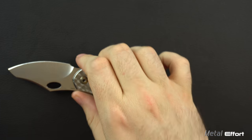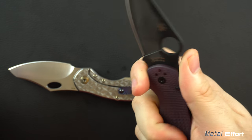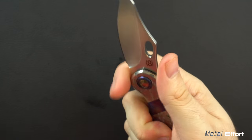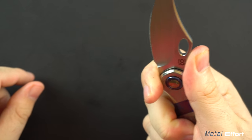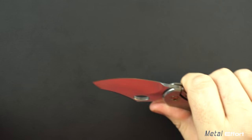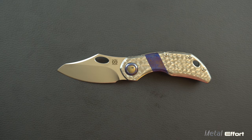Something like the Para 3 is like a nine and a half to me — I think this is really comfortable and right behind that. Having the finger choil, your thumb is right where it wants to be. You have a lot of security when you're doing any kind of cuts. Ergonomically, I think this is a very, very good knife for that kind of thing.